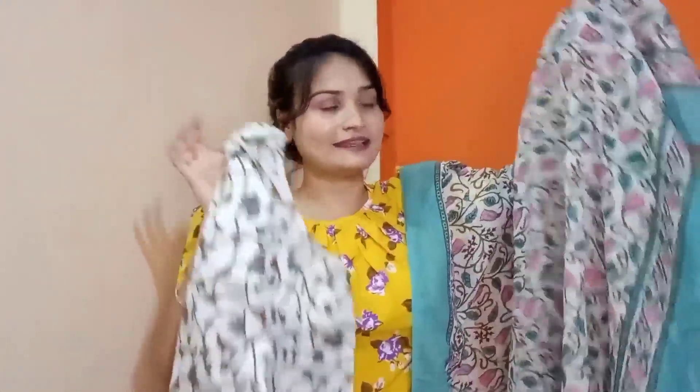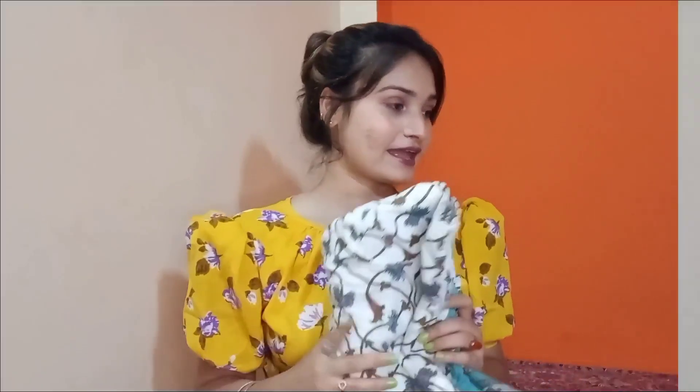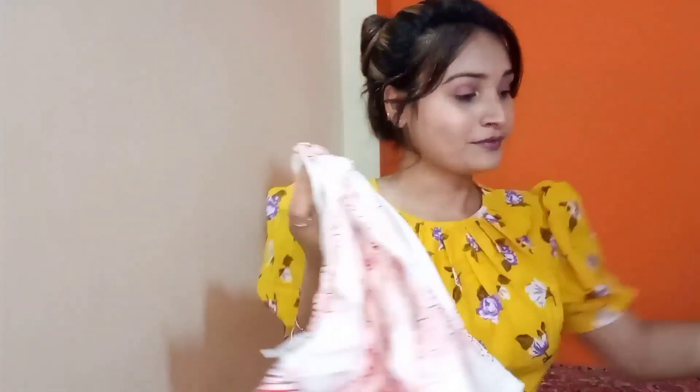As you can see this whole set — mujhe especially this dupatta bahut zyada pasand aaya tha. Ye jo kurta aur trouser ka combination banaya gaya hai this is also very nice. Aap isko occasionally thoda heavy jewelry ke saath ya for office wear mein definitely try kar sakti hain — this will look very very nice and very elegant. Simple iska price main screen pe share kar deti hoon aap dekh lijiye ga. Ye mujhe bahut hi zyada pasand aaya.